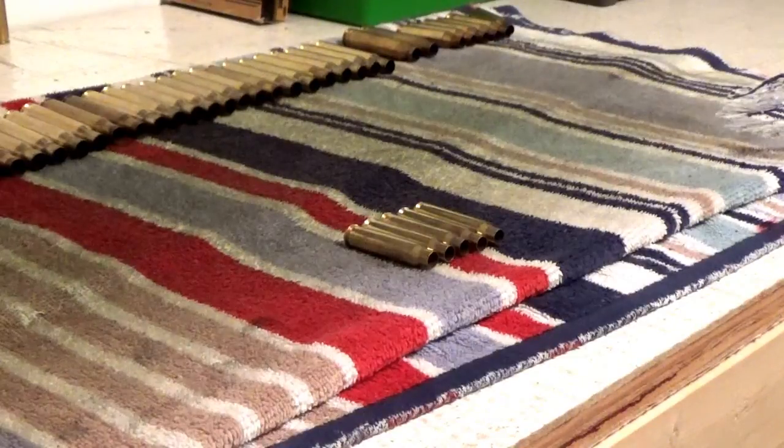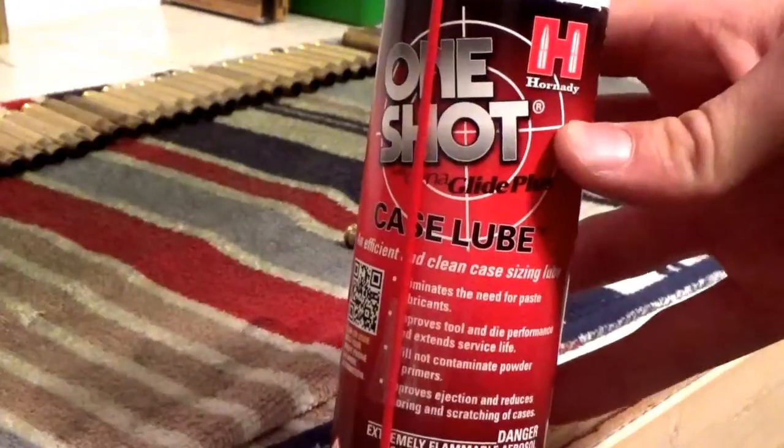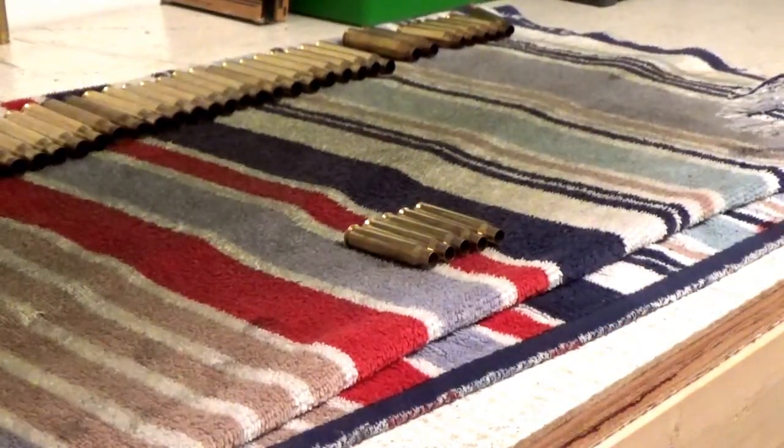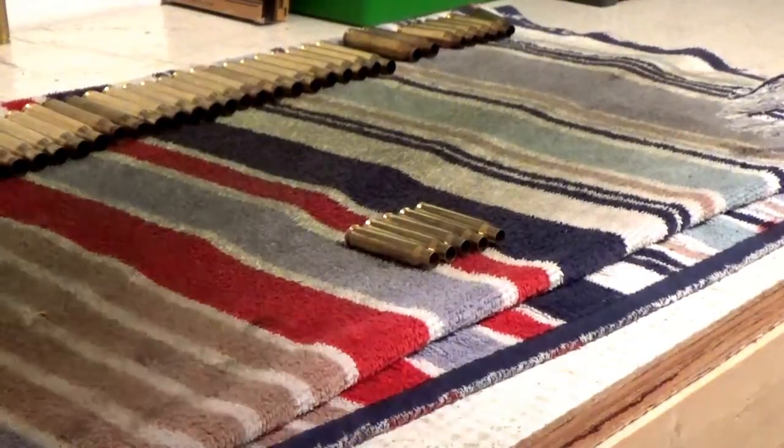To start, I go ahead and tumble my brass and get it clean because I don't like running dirty brass through my dies. After that, go ahead and take your case lube — I use One Shot case lube. There are a lot of different kinds. Cabela's case lube is real sticky and makes a mess in your dies, so I just prefer One Shot.